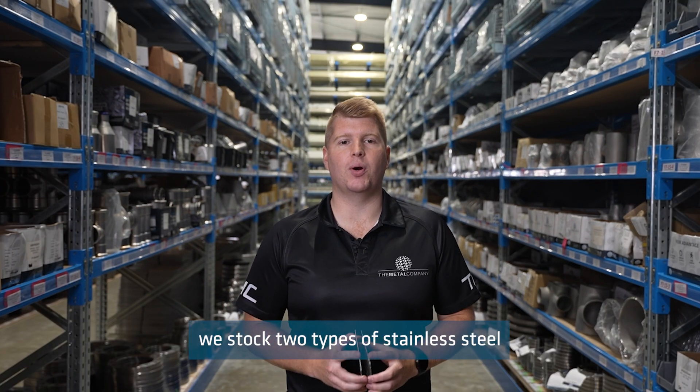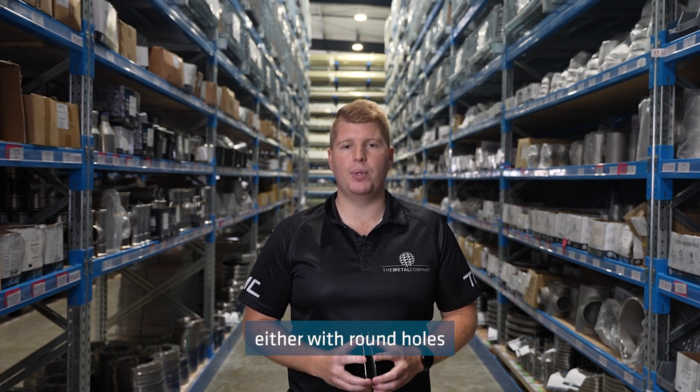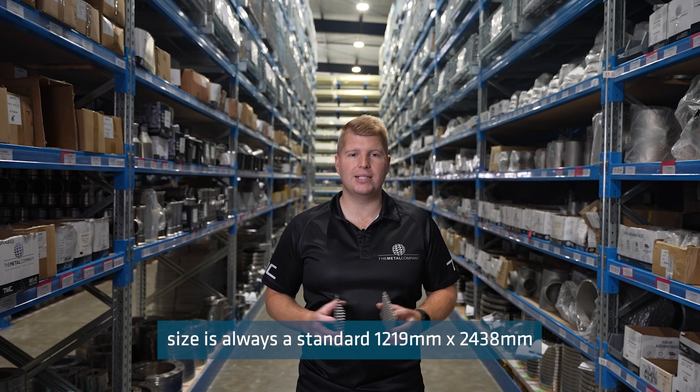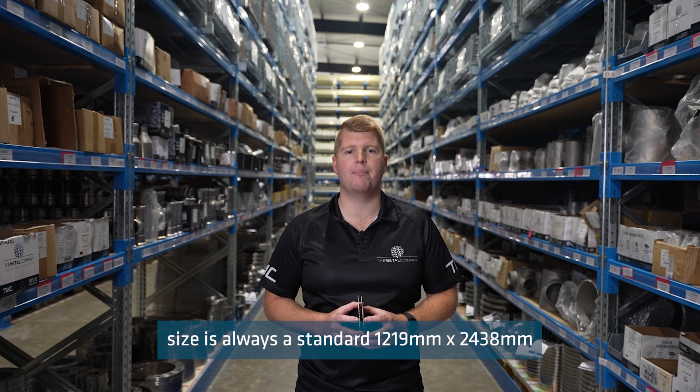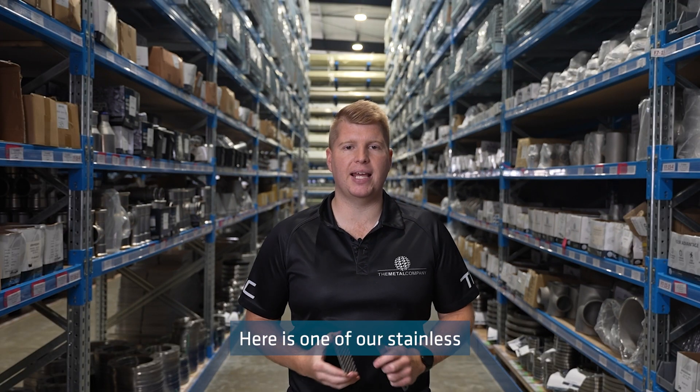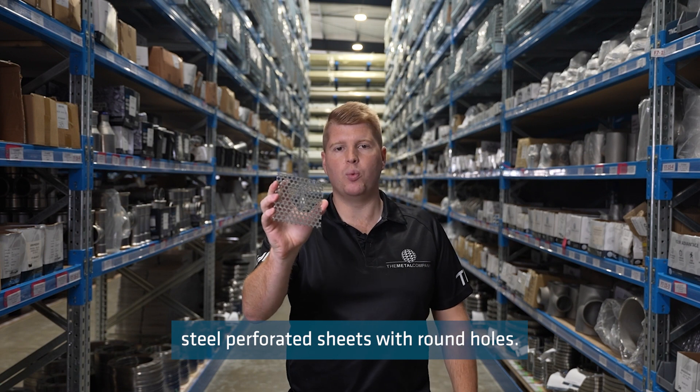At The Metal Company we stock two types of stainless steel perforated sheet, either with round holes or with slotted holes. The sheet size is always a standard 1219 millimetres by 2438 millimetres. Here is one of our stainless steel perforated sheets with round holes.